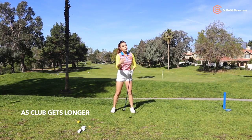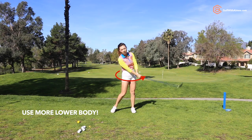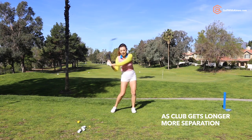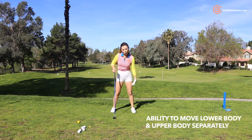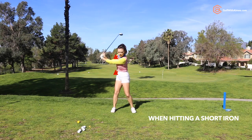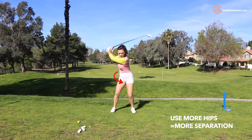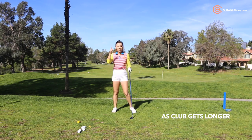So let's begin. As the club gets longer, you're supposed to bring this longer and heavier club using more of your lower body. Every club is a little different in length, so as the club gets longer, the separation between the lower body and upper body is going to get greater. When I say separation, that's talking about how the lower body and the upper body move. With a short iron, your lower body and upper body are going to turn through a little bit more together, whereas with a long club, you're going to have to use more hips — more separation. As the club gets longer, just remember you need more separation.